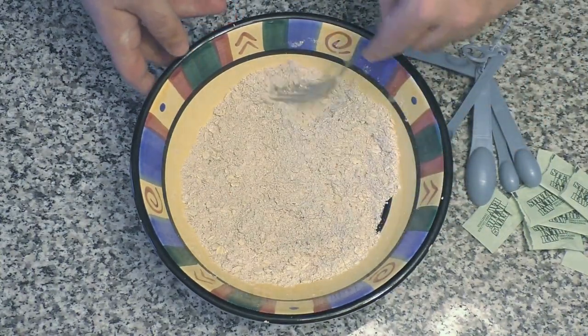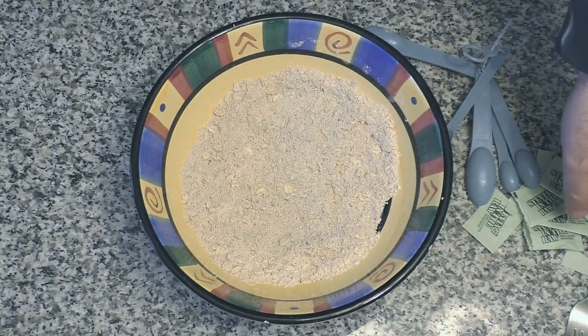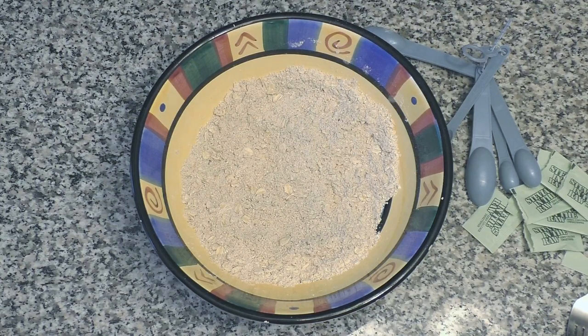That's all blended together pretty well. So what I'm going to do now is pause the camera for a second and take you over to the blender. We're going to mix together a banana and some Greek yogurt.